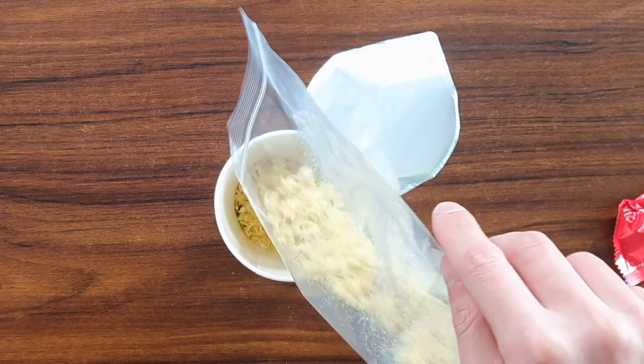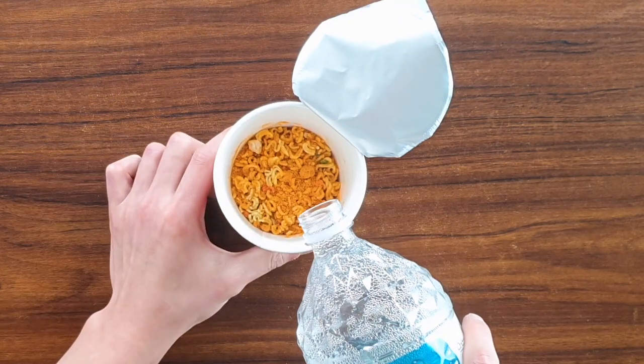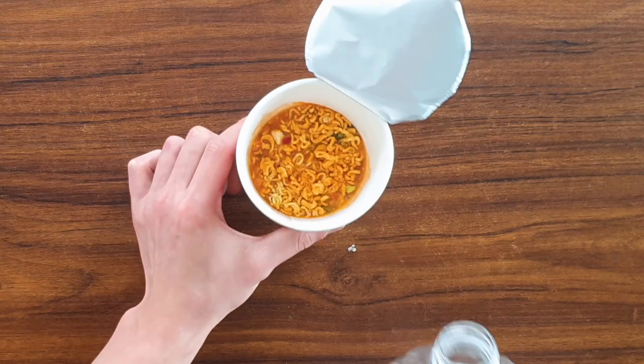Once your ramen is all crushed, pour it back into your cup and put your seasoning on top. We're going to pour just enough water to cover the ramen — about this much. It smells good already. Put it to the side.